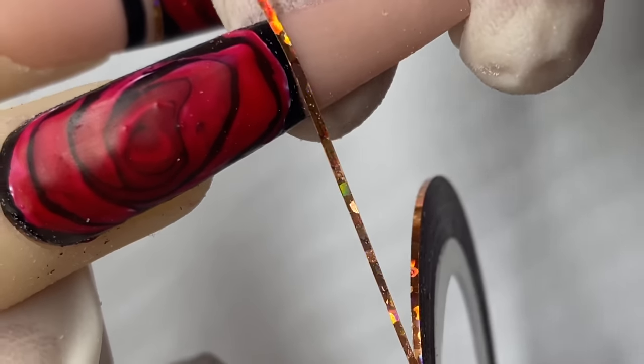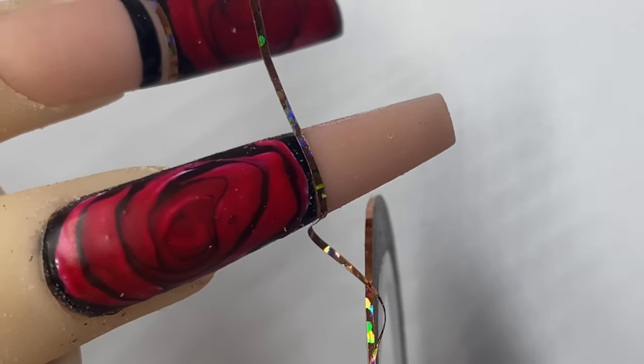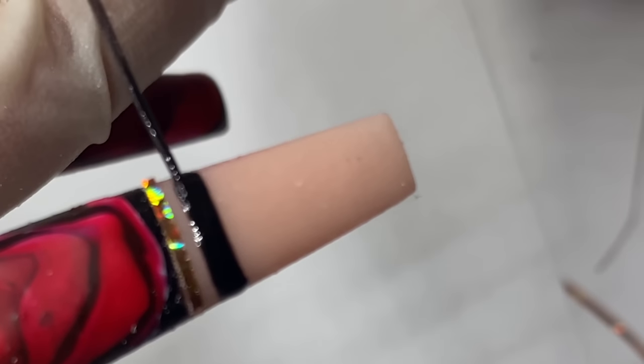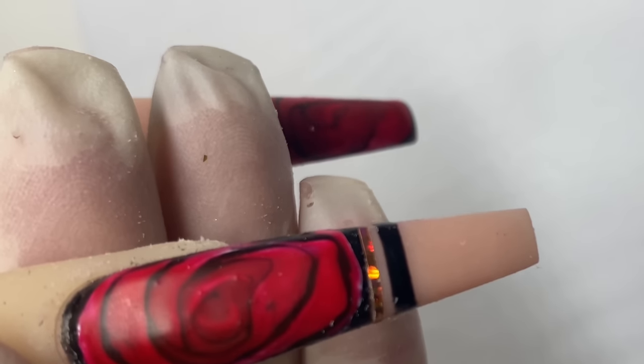For this nail, I wiped it down with alcohol first, then put on these little tapes, trim them with scissors, and go in with black gel. Once that's done, cure the black gel for 30 seconds. Make sure to trim off any pieces of tape that are hanging out because even a tiny piece sticking out can cause the gel to peel off when clients go home. Make sure it's really flush into the nail.